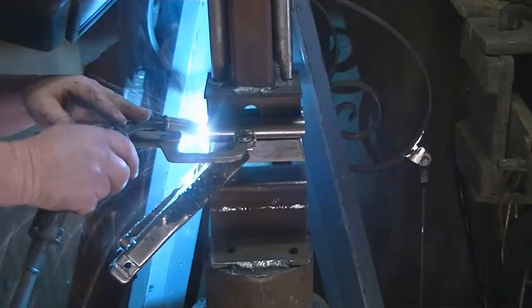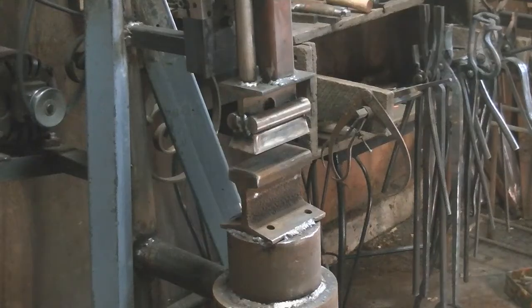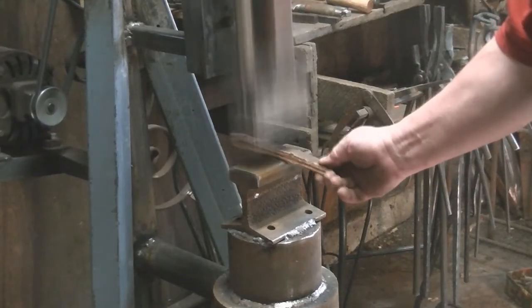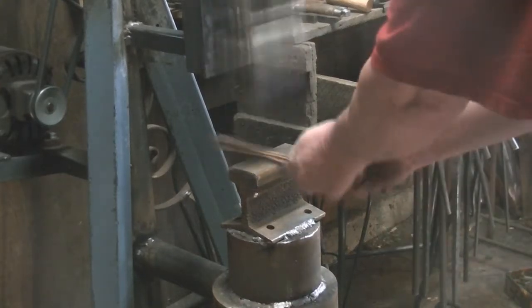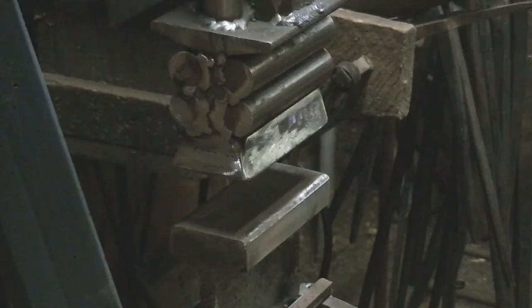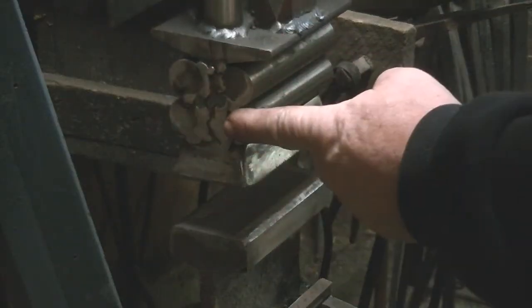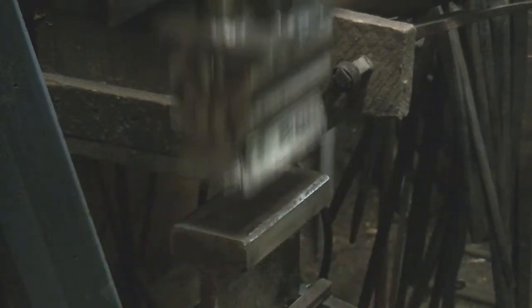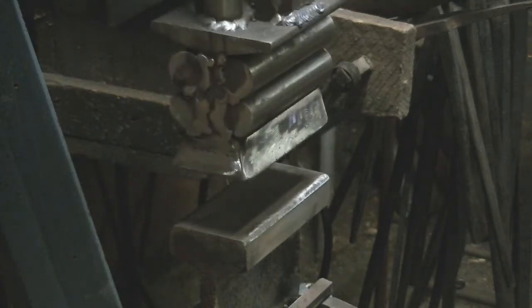I didn't want these to fly off, so I welded them on the ends all the way around really well. A little is good, but four are better. We ended up adding a total of five pounds to our 25-and-a-half pound hammer, plus about a half pound worth of welding rod and plate, so we ended up with about a 31 pound hammer.